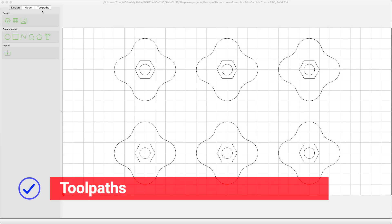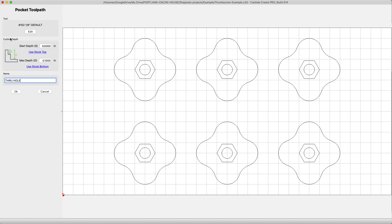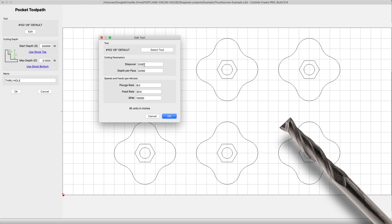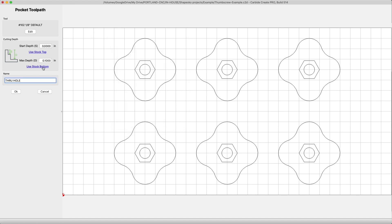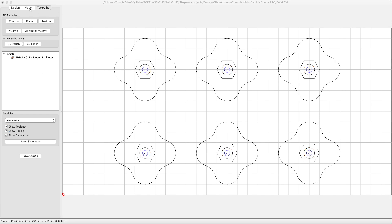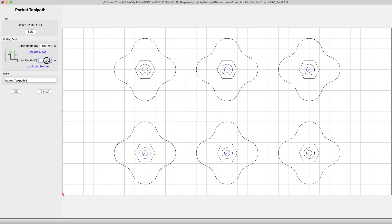Let's move over to the toolpath tab in Carbide Create. Our first operation is a 2D pocket to cut the thru-hole. Select pocket, and we'll want to use the number 102 one-eighth inch tool. Stepover at .062, and depth per pass at .050. The plunge we bumped up to 10 inches per minute, and the feed rate at 55 inches per minute. Set the start depth at 0, and max depth will be .2358. Then select all the innermost circles by holding shift for our toolpath. The next operation is also a pocket — same tool, but slightly more aggressive on the step down at .062. Do 10 on the plunge again and 55 on feed. The max depth for this operation should be .150, then shift-select the hex shapes and push OK.